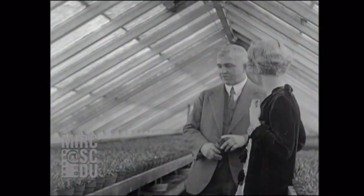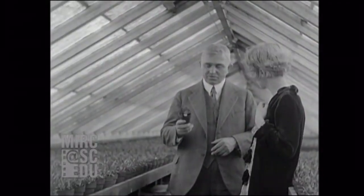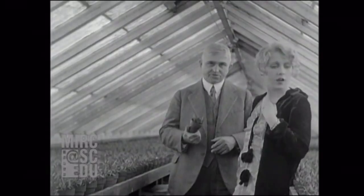The seedlings are growing at a tropical temperature. This community pot is now ready to transplant into the individual pots that I spoke of before. I'm very glad to show you that now.